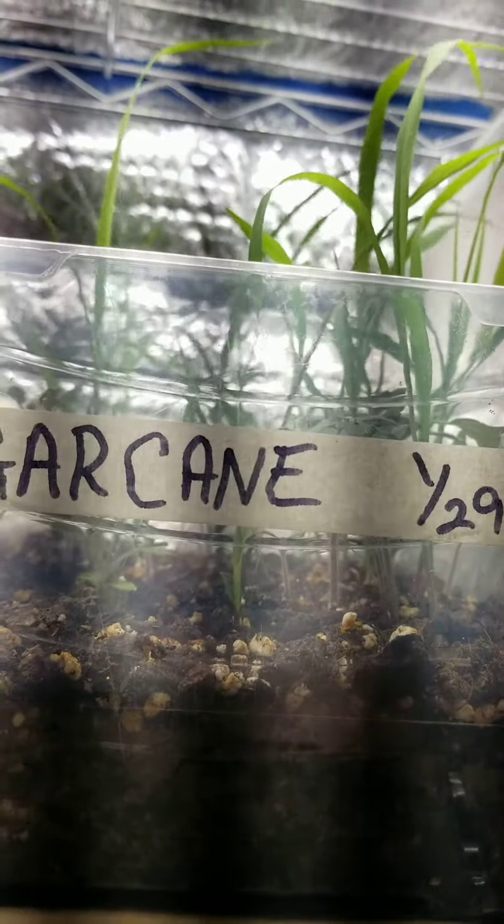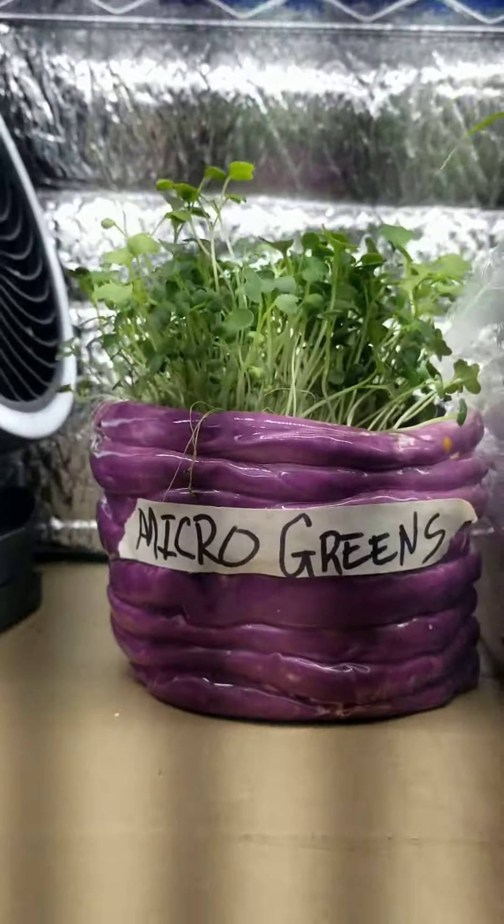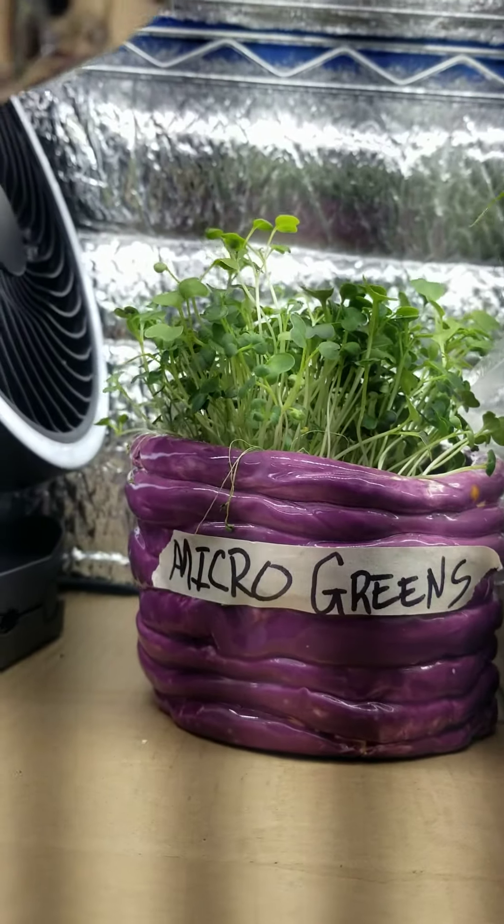Sugar cane is doing a lot better than I thought it was supposed to be doing. The micro greens experiment went off pretty well.